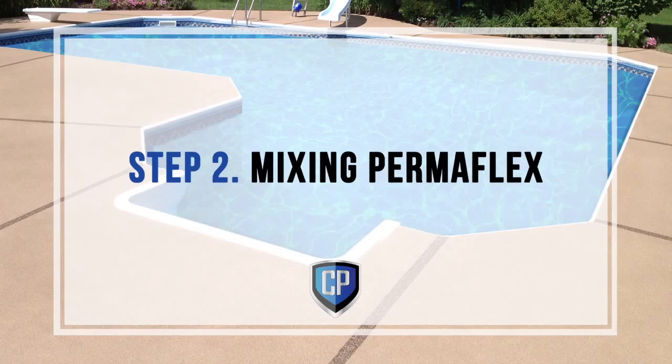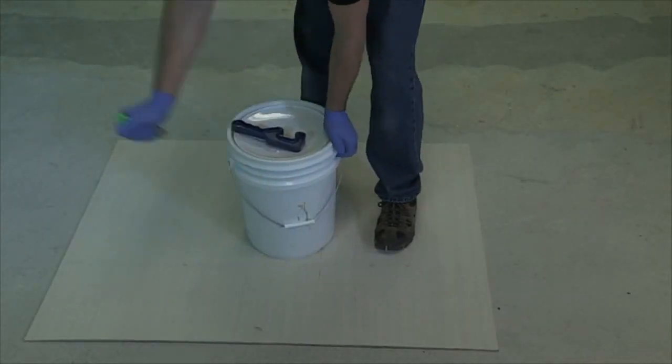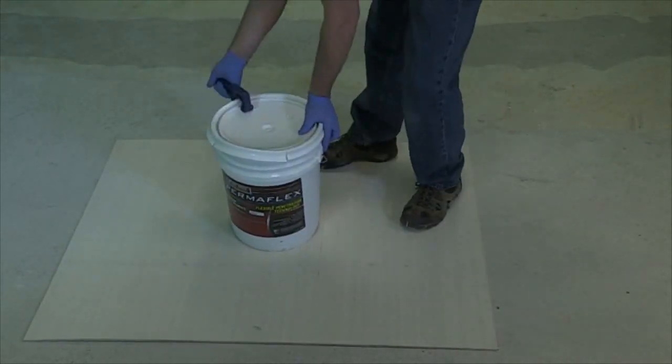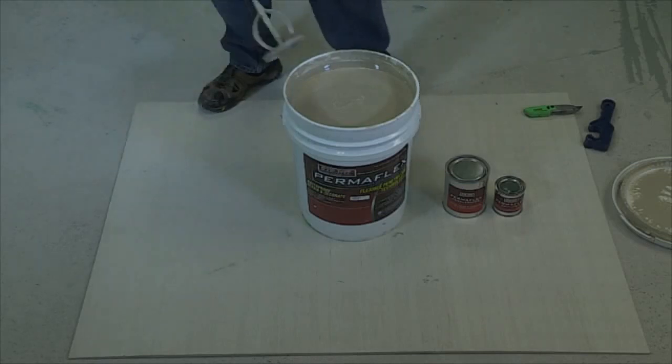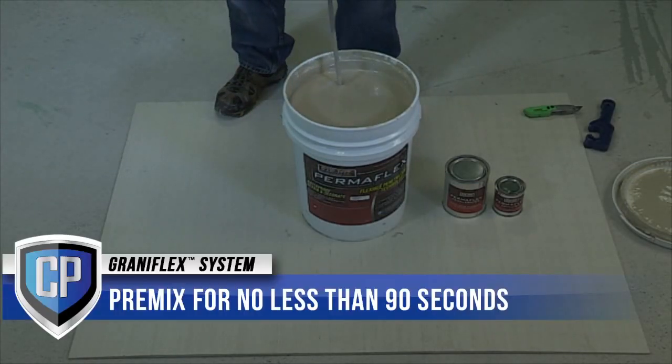Step 2: Mixing Permaflex. After opening the pail, premix Permaflex with a drill and mixing paddle before adding catalyst and accelerator, or separating for partial batches. This will mix any settled particles and ingredients. We recommend using a heavy-duty one-half inch drill and large mixing paddle at slow speed.